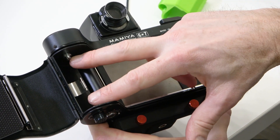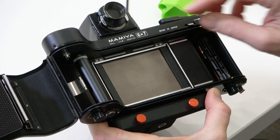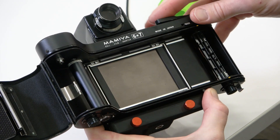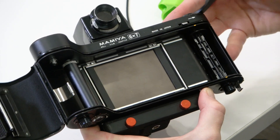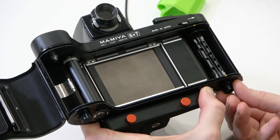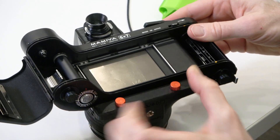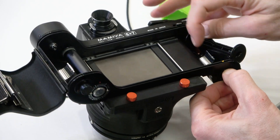We've got the spool of the last roll of film on this side, and over here is where the spool will transfer — that's going to be the take-up spool. You can see that as we wind, the spool is spinning over here. I'm going to remove this empty spool and transfer it over, which is typical when opening a medium format camera.